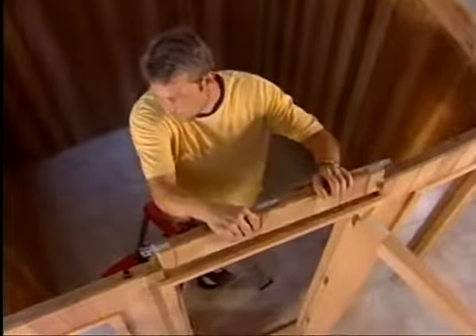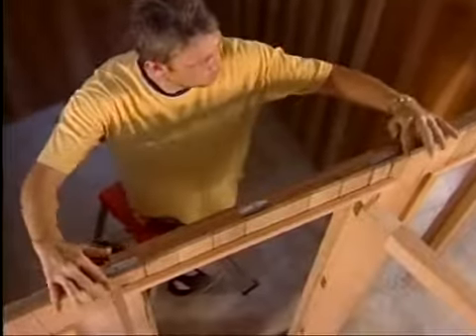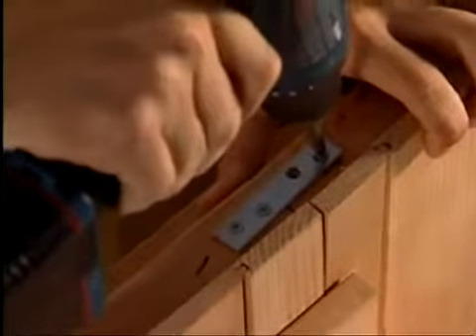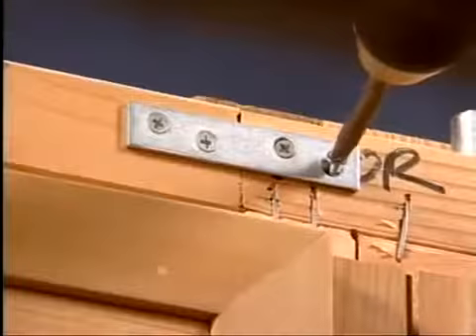Next, place the door header piece in position and attach it with the screws provided. There should be no gaps between the panels. Now you are ready to install the ceiling panels in place.